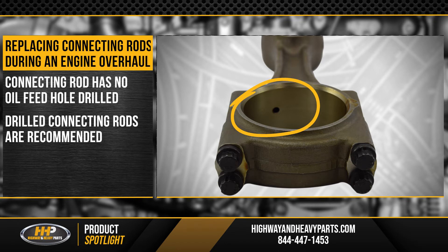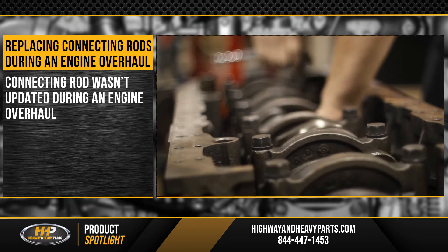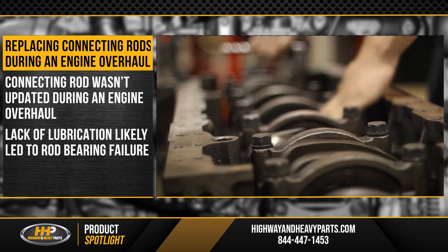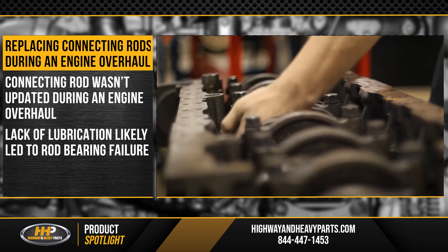Because this kind of connecting rod was not present, we know that the connecting rod wasn't updated when the engine was overhauled, and that lack of lubrication likely led to the rod bearing failure.